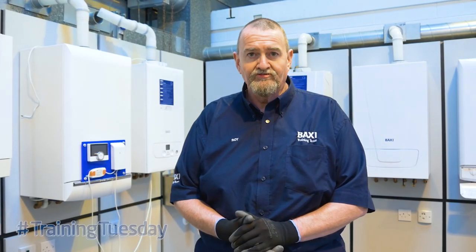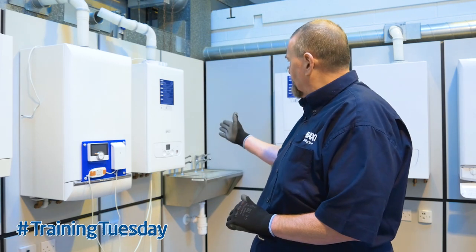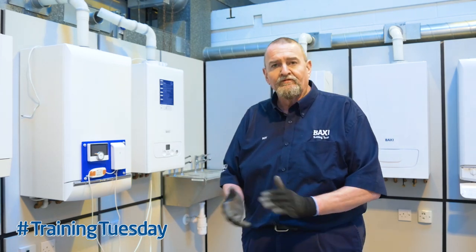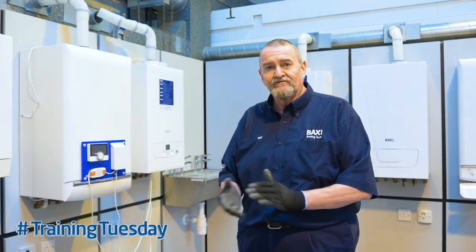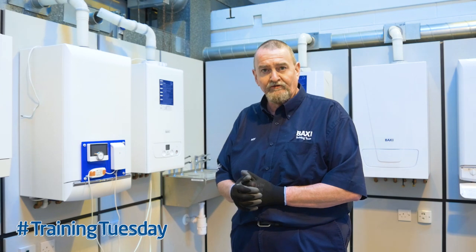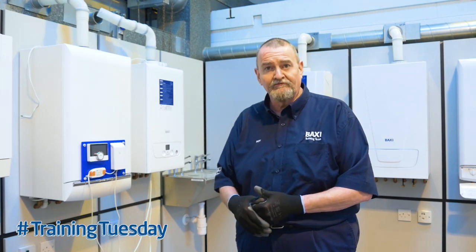Hi, it's Roy Fugler here at Warrington Training Centre again, and today I'm going to offer you a little tip about OpenTherm. Just behind me we've got the Baxi 600, and on this board we've got a Baxi U-Sense wired up OpenTherm. OpenTherm isn't new — it's been out over 20 years — but it's relatively new to a lot of installers we come across. One of the questions we get asked in training is: why should I wire a boiler up OpenTherm as opposed to traditional 240 volt switching? Hopefully this quick tip will explain some of the benefits OpenTherm can give you.